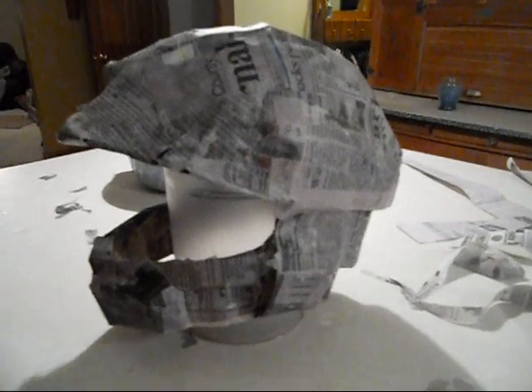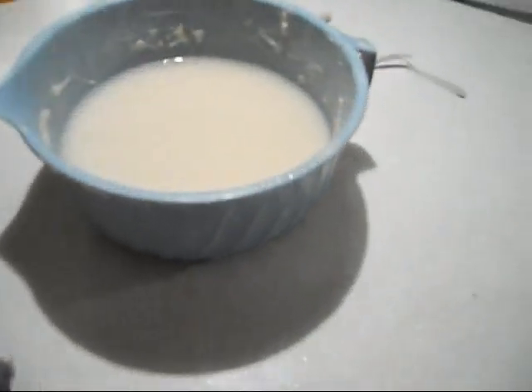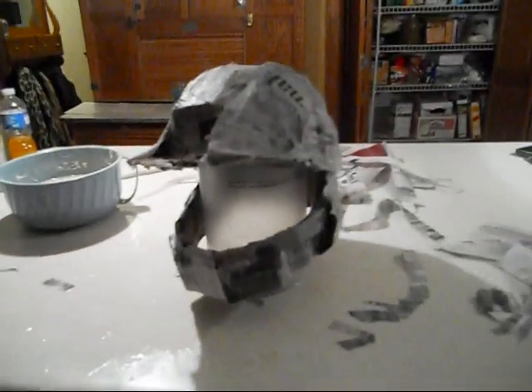This is Jesse's helmet, and I just paper macheted it with paper mache. It's still really wet, so I'm going to wait until tomorrow when it dries, and then I'm going to paint it.